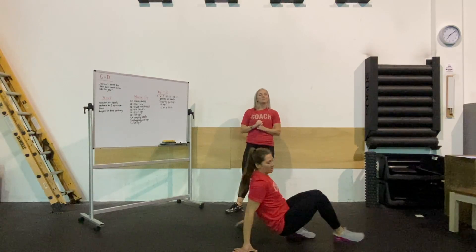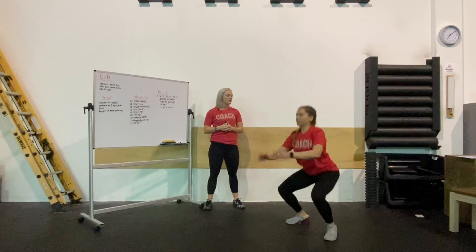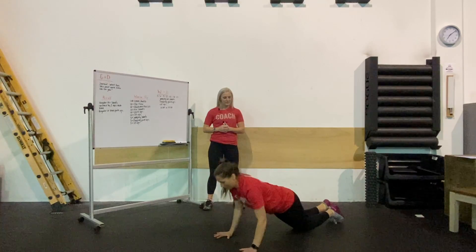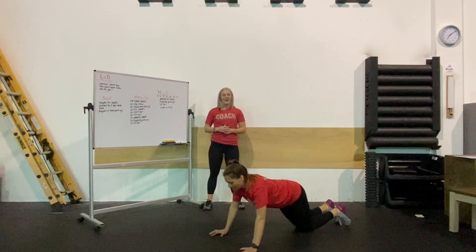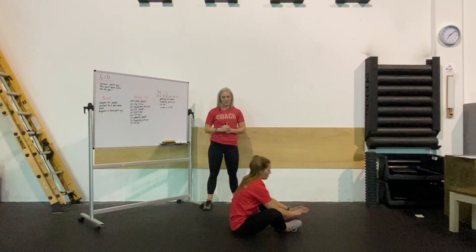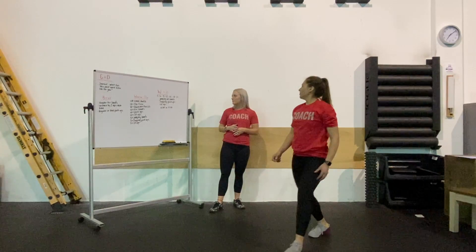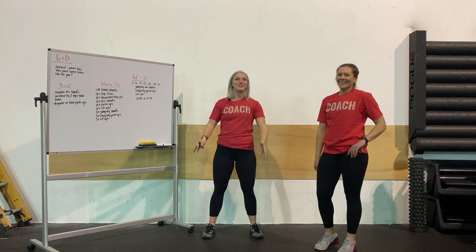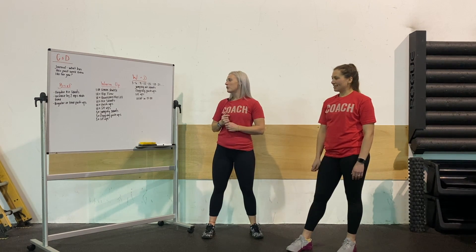We're going to do 10 of each of those movements before we move into five of each of our workout movements. That first movement is the jumping air squat, then into five clapping push-ups, then five sit-ups. Finding space to breathe between all of these movements is going to be the key as we get into those higher numbers — whether it's at the top of your jump, at the bottom of your push-up, or as you come up and come back down on that sit-up. Find space to breathe intentionally through today's workout. It's a little bit on the longer side at 15 minutes, so have fun with this one.